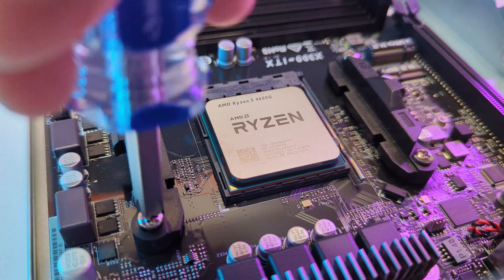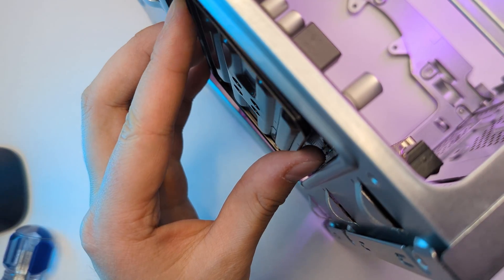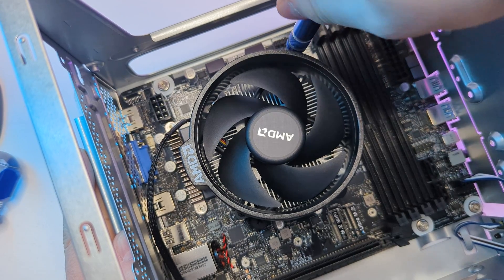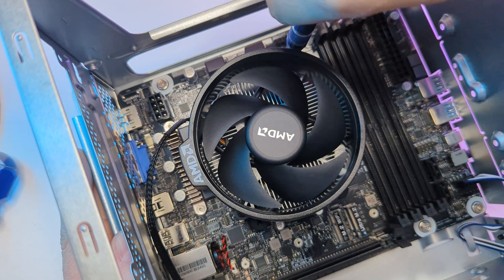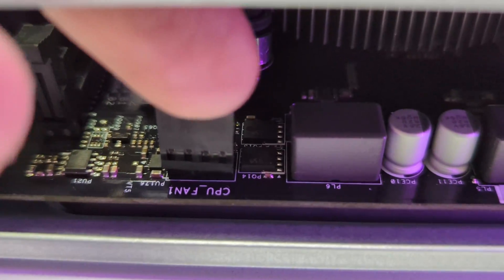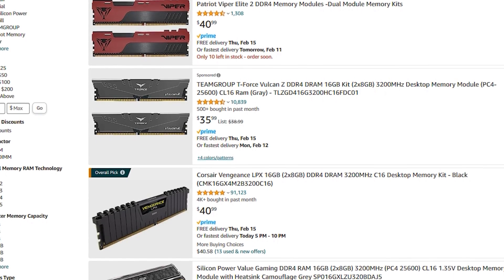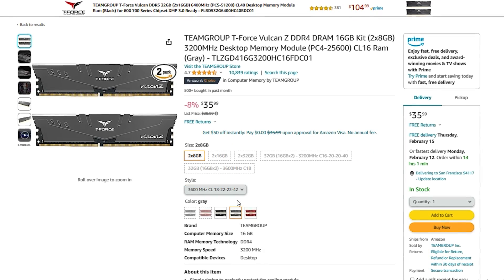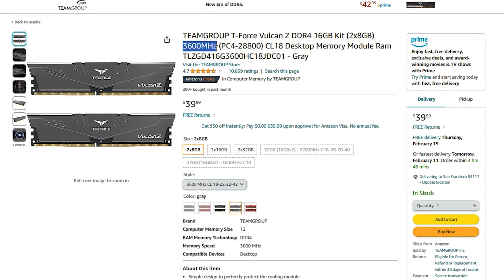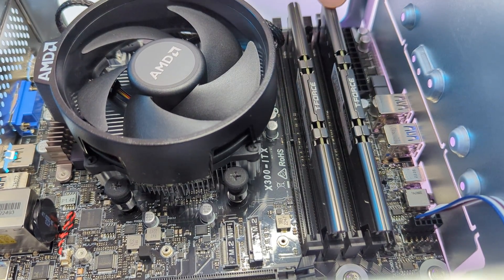Now let's install the cooler. Unscrew the stock mounting from the plate behind the motherboard and just screw the stock cooler to it. The cooler already has a layer of thermal paste, so no need to worry about that. Connect the CPU fan to the motherboard and it's done. For RAM, the optimal choice is a 16GB DDR4 kit. I went with the kit from Team Group that has 3600MHz speed. Following the instructions, I installed it in the second and fourth slots.